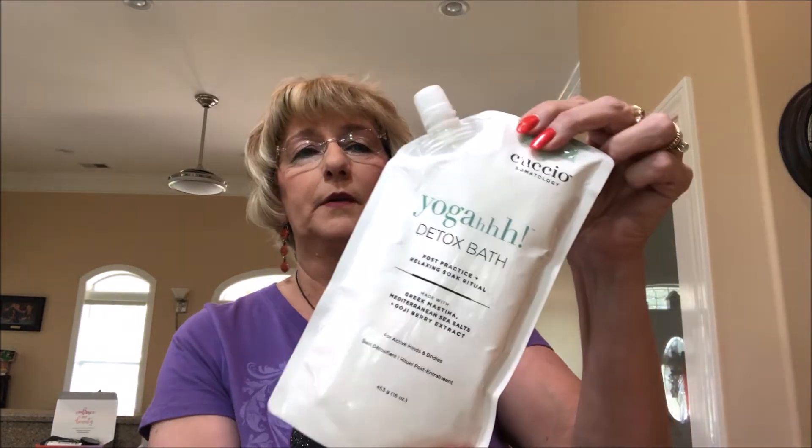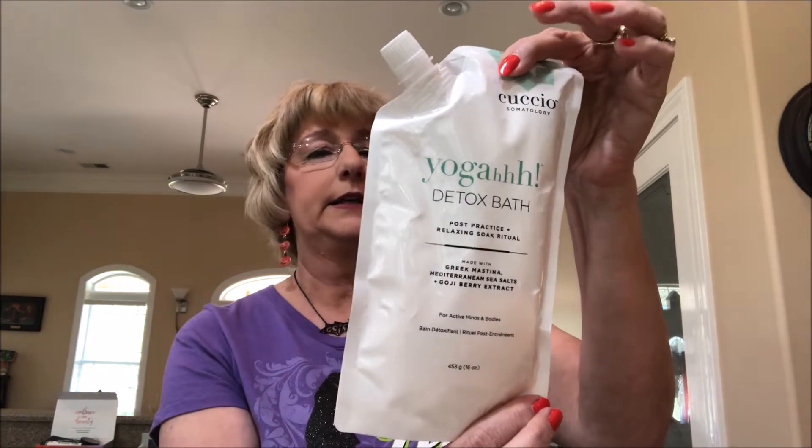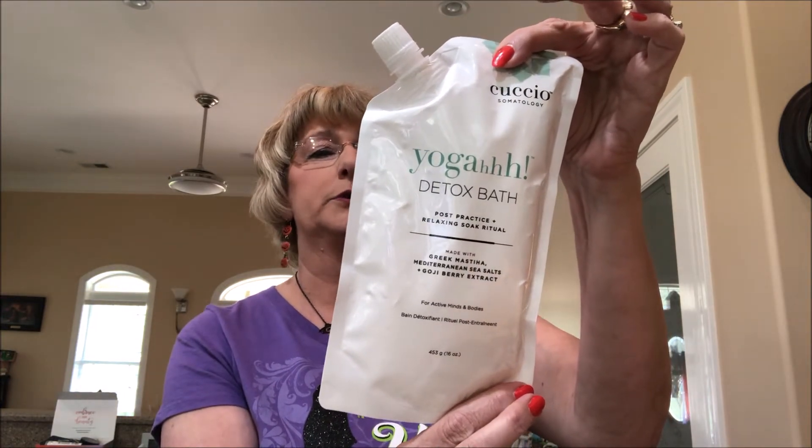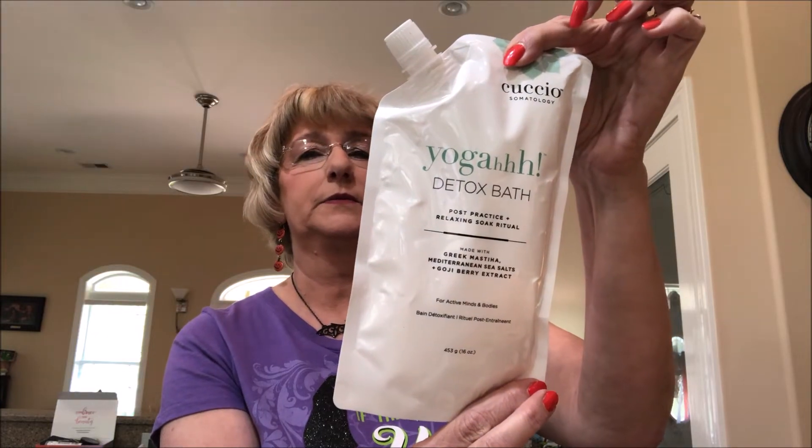Then we have a yoga detox bath. This feels like little crystals — for active minds and bodies. It has a little cap here. Like a detox bath — use three-fourths to one cup, soak 10 to 20 minutes. That will be interesting.